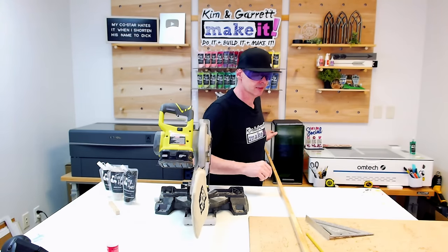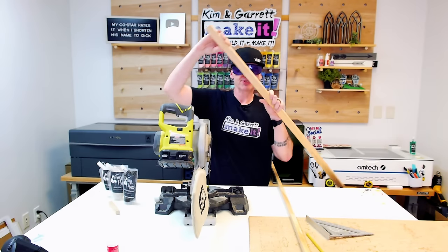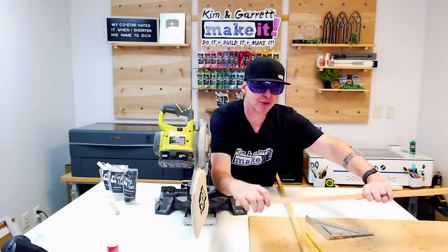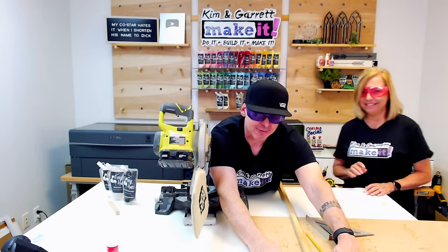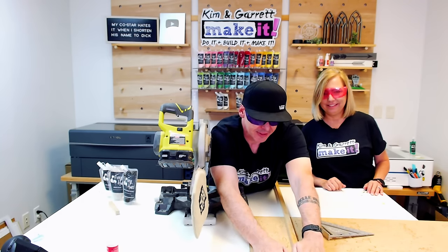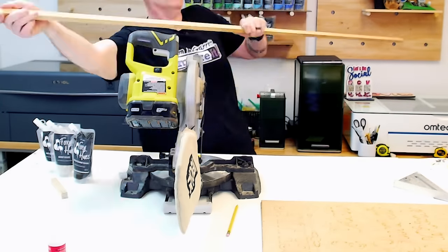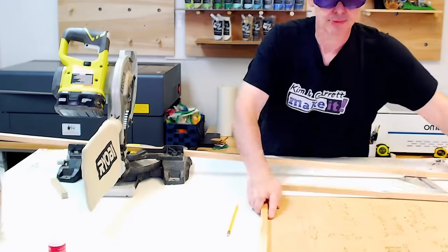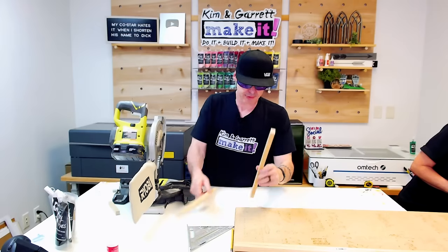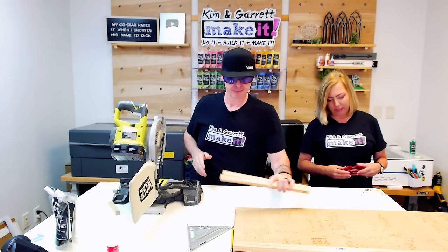I took the two side pieces and laid them on the edge of the backer, got them nice and flush, butted the trim piece up against them, and drew my mark. That's a pretty perfect cut — nice job!